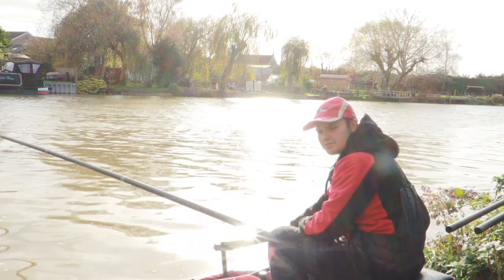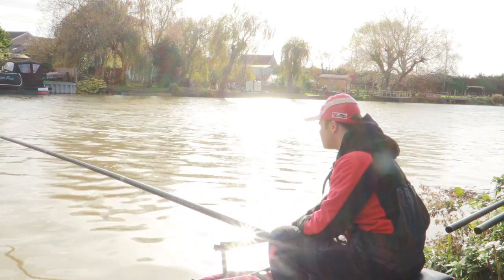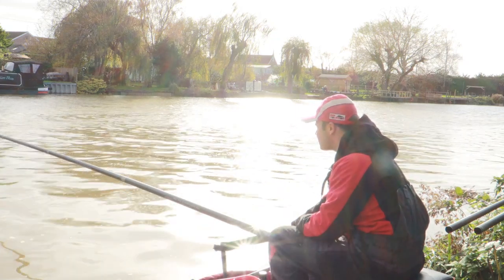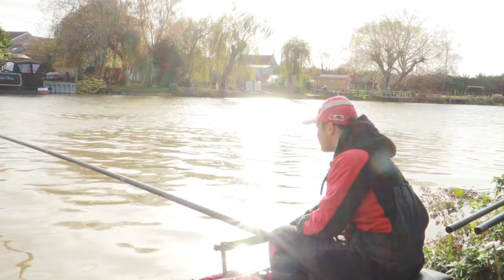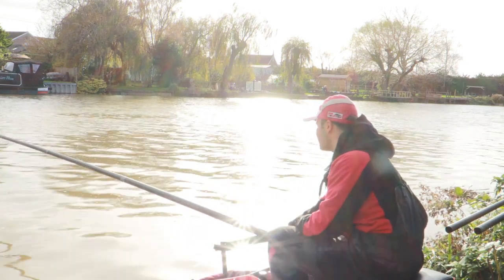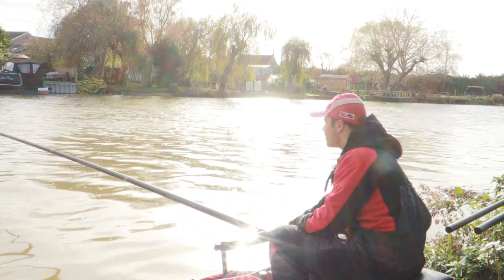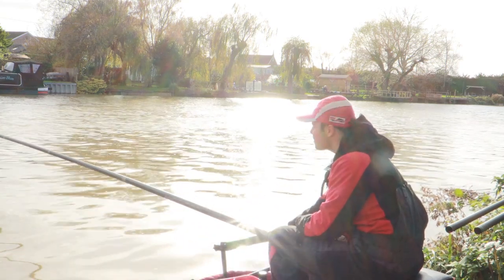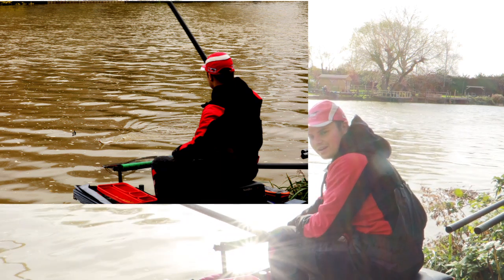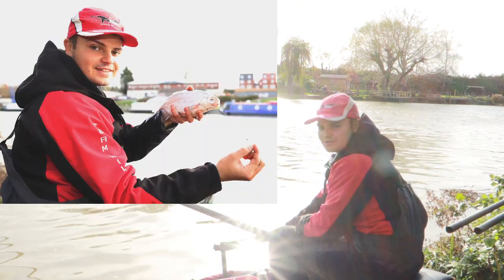Groundbait for today: I've been using Pro Natural Bream Dark with a bit of brown crumb and a bit of Census Lake as earlier discussed — a really smelly mix, so it's perfect for all species, but today we're focusing on bream and roach. We put six big balls in at the start. It took about an hour before we had our first bite, which was a skimmer of around about a pound. Then it went a bit iffy for a bit and we had a few more bites before an eel moved in — which is always a bit weird — and since then we've had a nice hybrid. Fingers crossed for a few more bites.